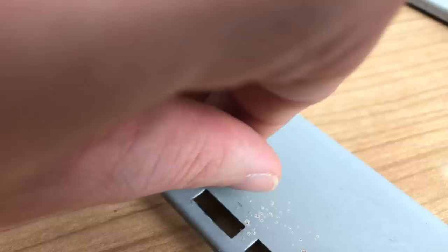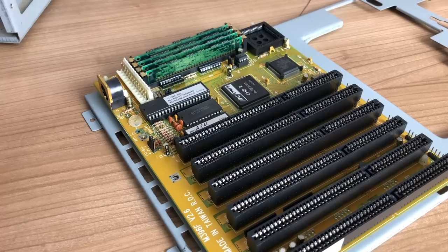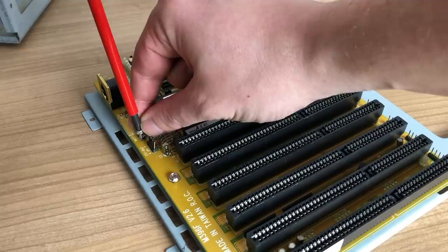The spacer on the back plate of the motherboard was also somewhat corroded, so I'm removing it, cleaning the board a little bit, and putting in a new spacer. Now it's time to get the main board back into the case so we can do a quick first power-on test.